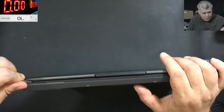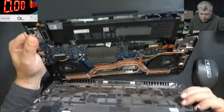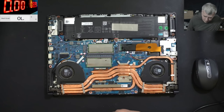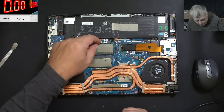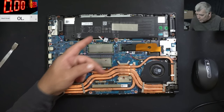We don't have screws, so we can open this easily — and the laptop is open. That's a nice motherboard, so much copper here. Now let me unplug the battery.